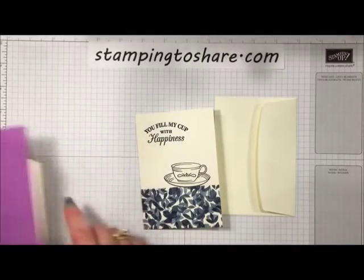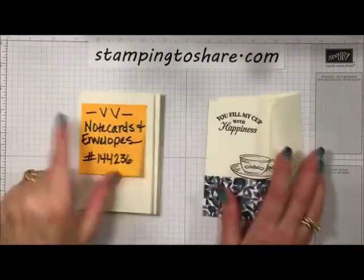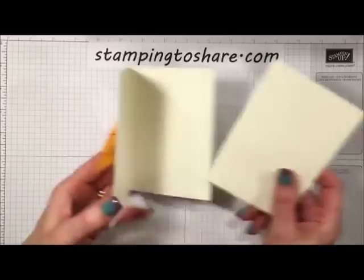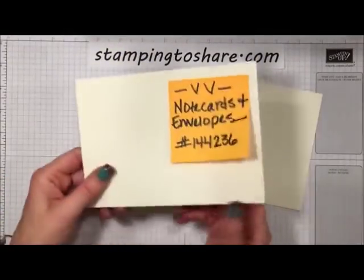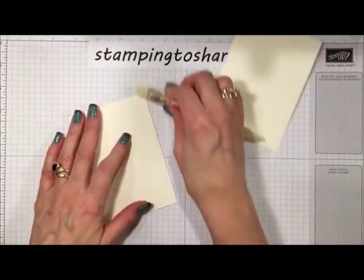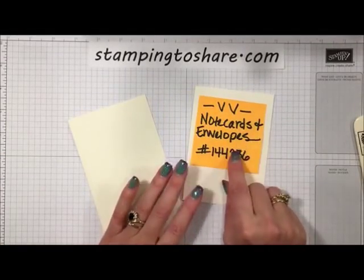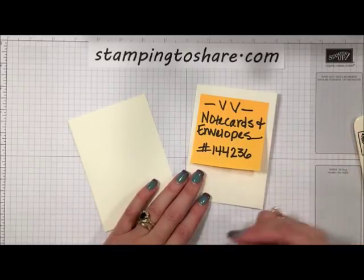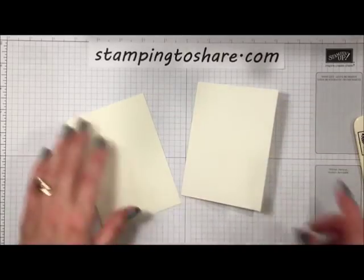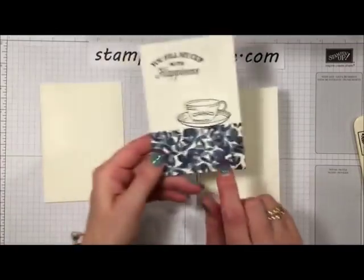The first thing we need to create the simple stamping card is Very Vanilla note cards and envelopes. You can purchase these already scored — all you have to do is fold them in half. I like to use a bone folder to re-crease it so we get a nice card that will lie flat. It's a set of 20, so you get 20 note cards and 20 envelopes when you purchase this from Stampin' Up.